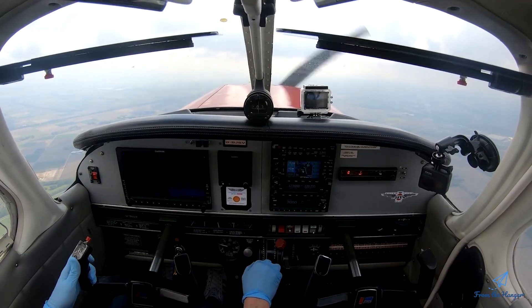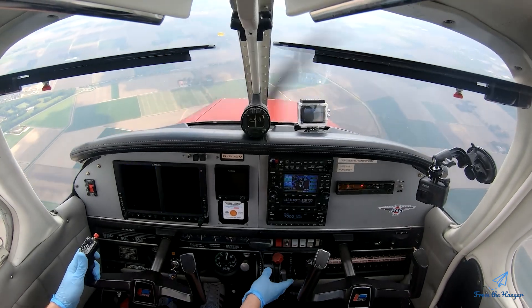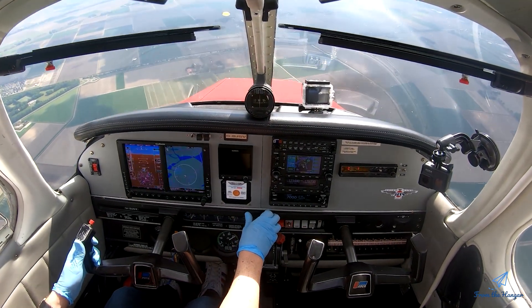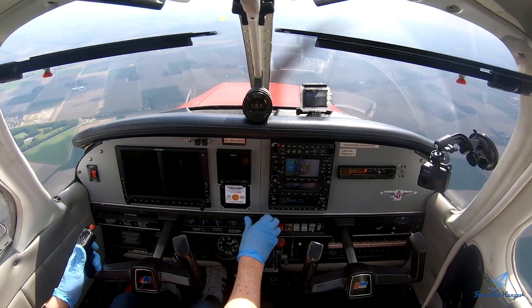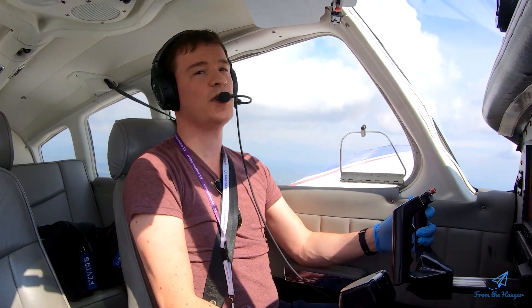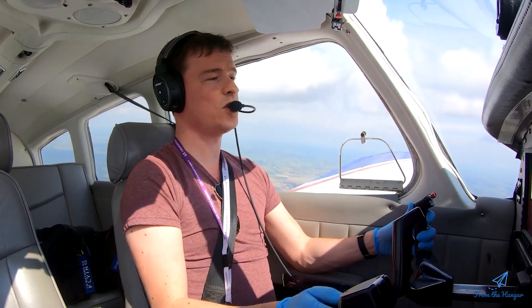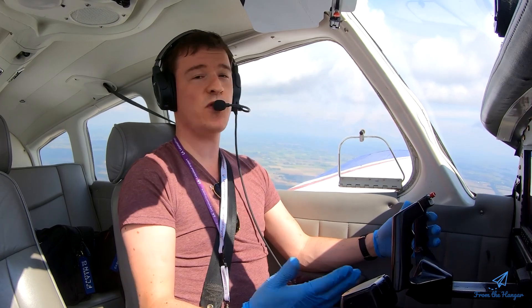That should go any minute now. Keep back pressure — nose down, full throttle, carb heat off, back up to speed. Get it back out of the dive. At the beep we were at 2300 feet, so we lost 200 feet, which is fine. Go back into climb altitude, back to 2500 — exercise finished.